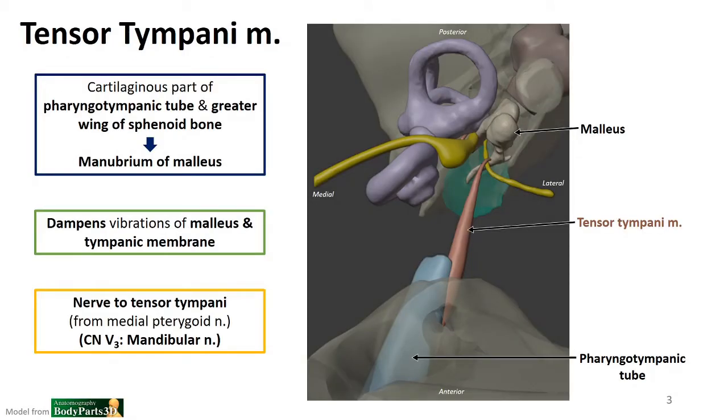The first muscle is the tensor tympani muscle. Remember this one from the anterior wall of the middle ear — it projects from that anterior wall toward the malleus. Its attachments are on the pharyngotympanic tube cartilage as well as the greater wing of the sphenoid bone, and then it projects toward the manubrium of the malleus. This will serve to dampen the vibrations of not only the malleus but also the tympanic membrane.